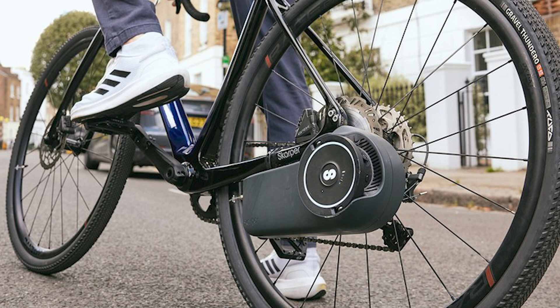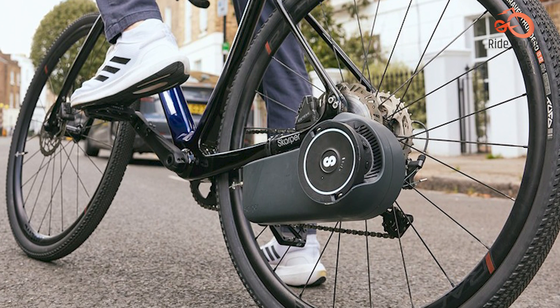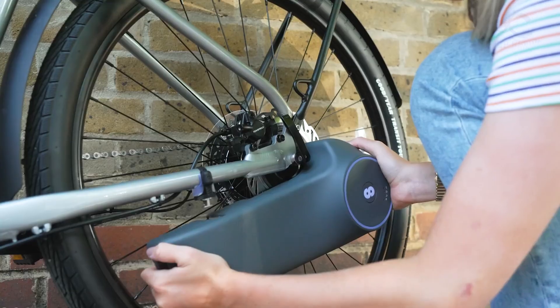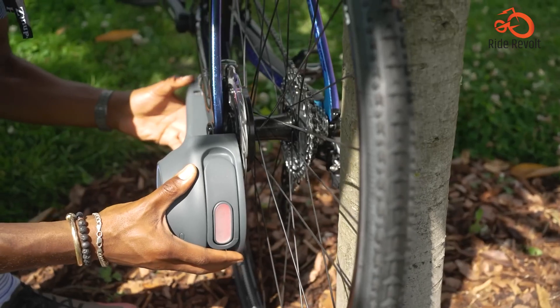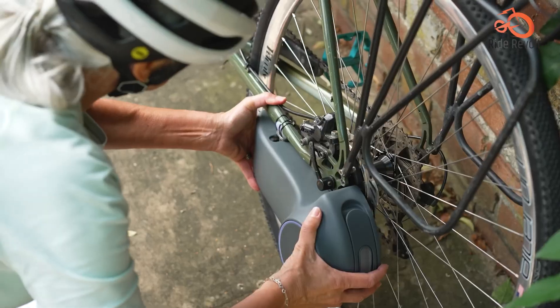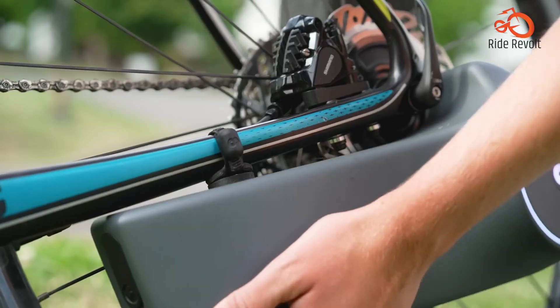The throttle offers an extra surge of power whenever required, perfect for stop-and-go situations or tackling inclines. Boasting a lightweight and weatherproof design for minimal added weight and reliable performance in any condition, this kit offers a range of up to 50-60km on a single charge, allowing you to explore further and experience the joy of electric cycling for longer without breaking a sweat.